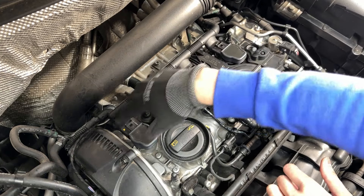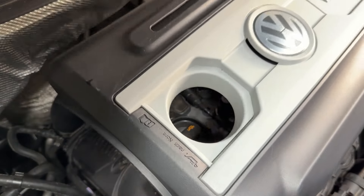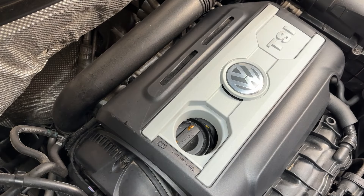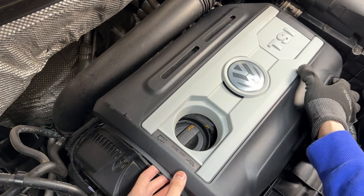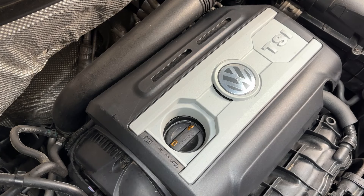This is how you change out your spark plugs on your 2.0 TSI engine. Now put the cover back on and start the car up — that's all you need to do to change spark plugs on this vehicle. It is just as easy as the Japanese vehicles if you know what you're doing. If you have any questions, leave them in the comments below. Hopefully this video helped — please like and subscribe, thanks for watching and have a great day.